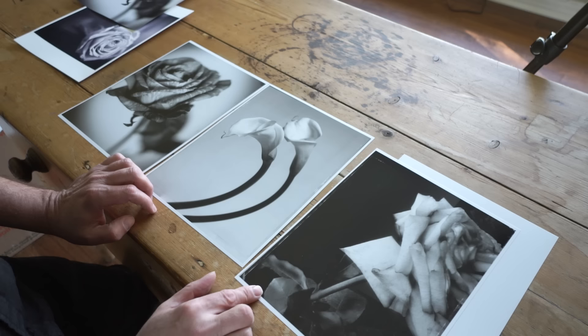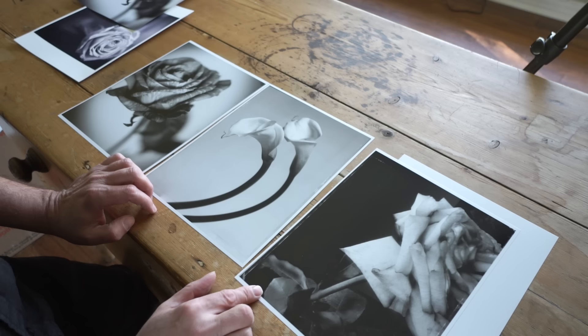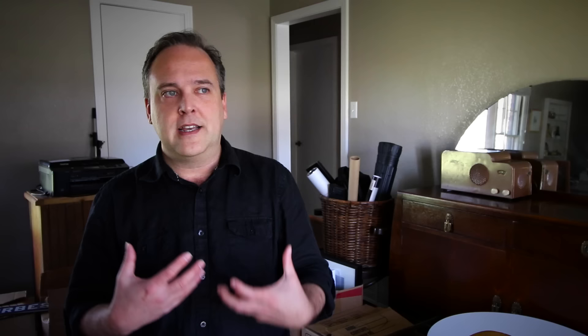One thing I noticed that I'd never seen in a printout before is that you can actually see one of my prints on the wall in the background of the image. I think that speaks quite a bit to the dynamic range you're going to get on a printer like this Epson — it's a hallmark of newer technology.